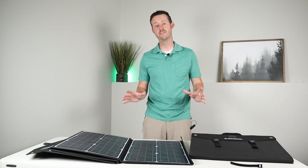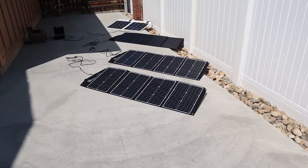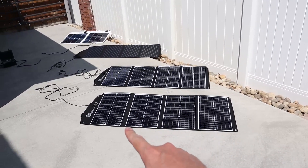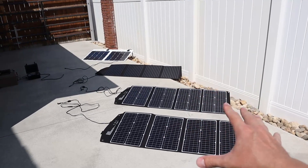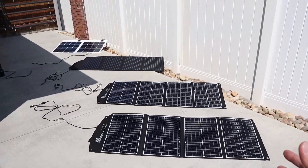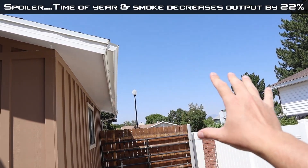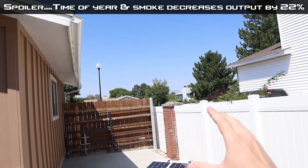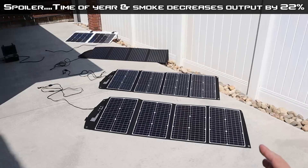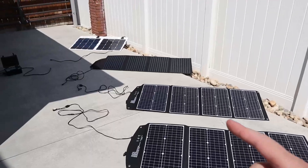I'm going to test these against some of my favorite panels to see how they stack up. Today is a mid-August day with pretty clear skies, though there's a little bit of wildfire smoke from California, so we will see a slight loss of power on the panels. This is real world testing — you're never going to get 100% output every day of the year.